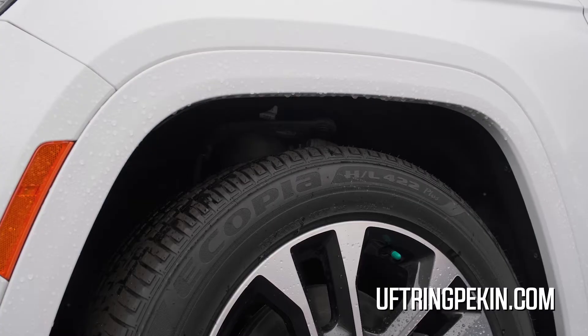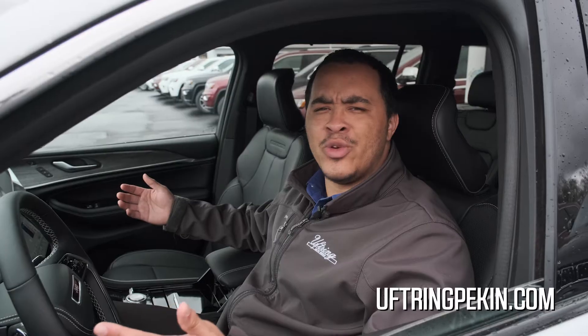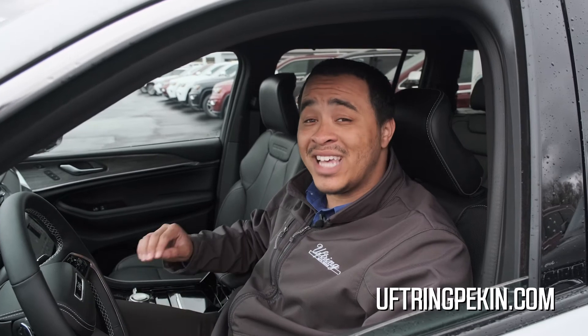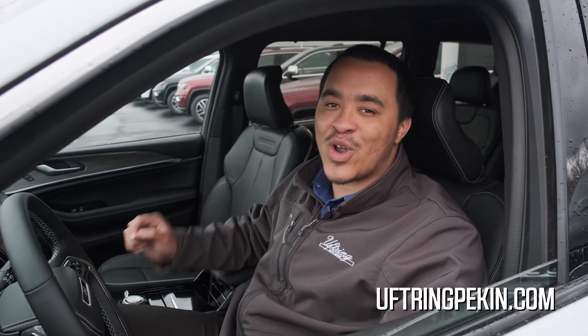All you got to do is press it up or down and it will start to raise or lower the vehicle. If it's snowing outside, you can raise it to give you some extra ground clearance, or if you want to make it a little bit easier to enter or exit the vehicle, you can lower it and set it up so that it will lower or raise when the vehicle is turned on and turned off.